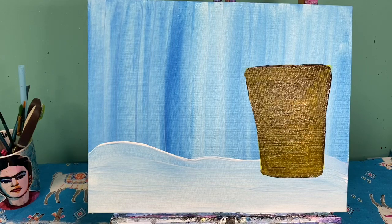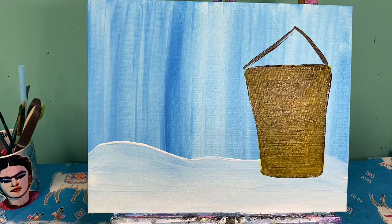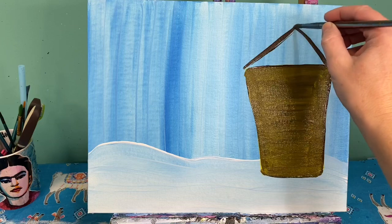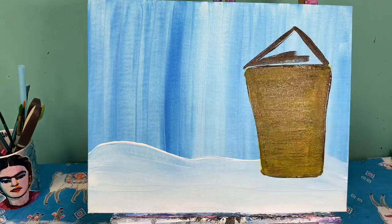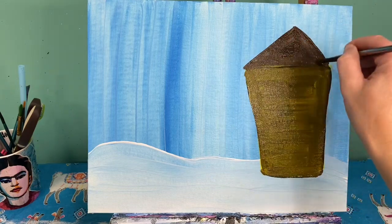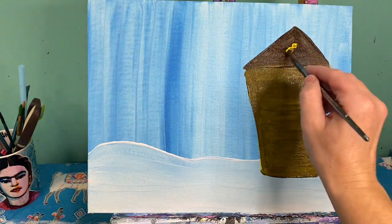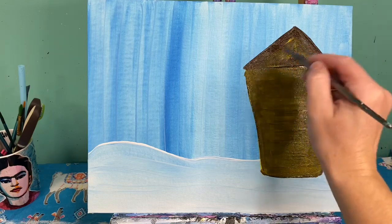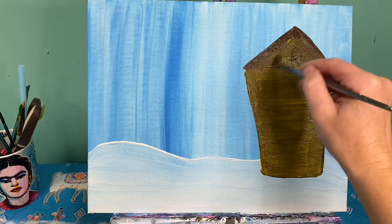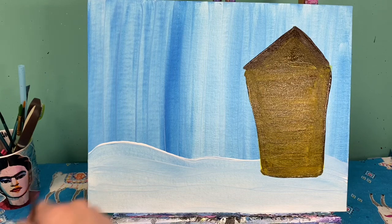My roof line is going to be the same idea, but I'm going to use just regular brown and make a triangle on top. Paint that in. Then I'm going to take a little bit of yellow on my already dirty brush and put it right here in the center, pulling that color down, letting the top stay a dark brown. Wash that brush off.